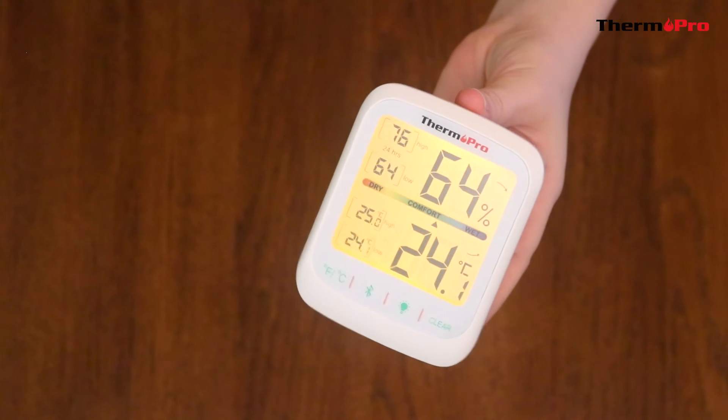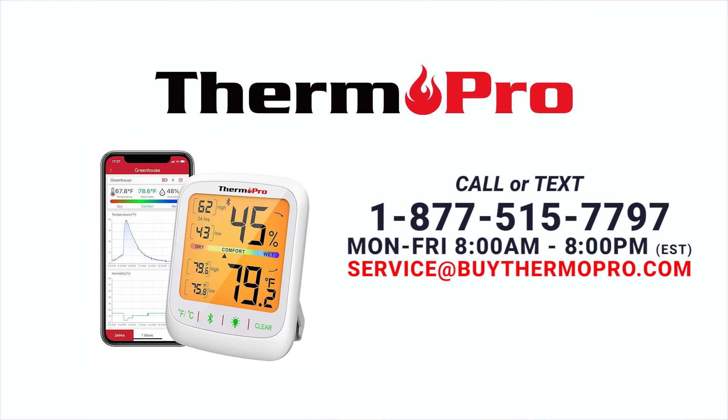You are now ready to set up and use your TP359 Bluetooth Hygrometer.